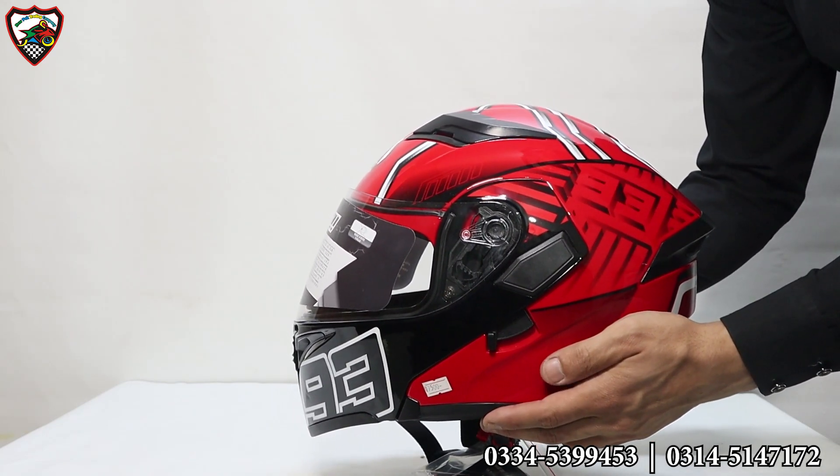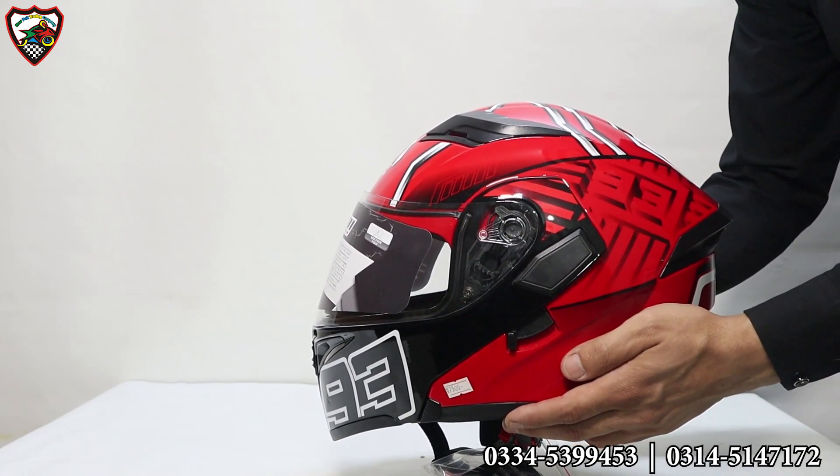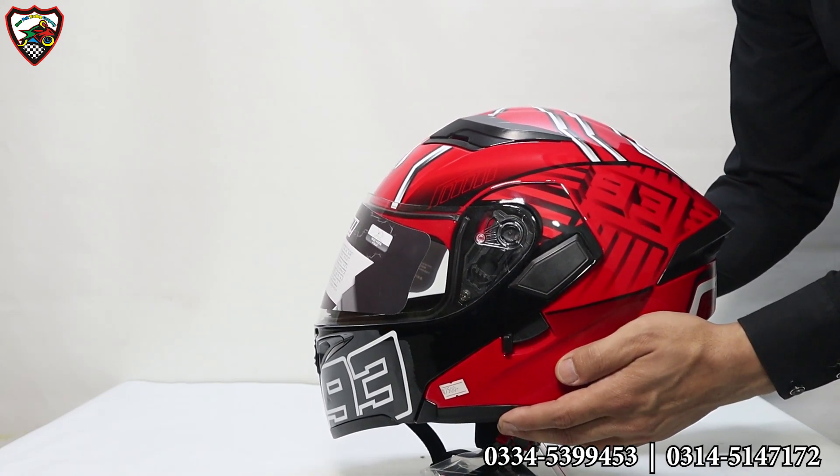It is unbreakable. In case you may have an accident or a hit, you have maximum protection. The company provides maximum protection.